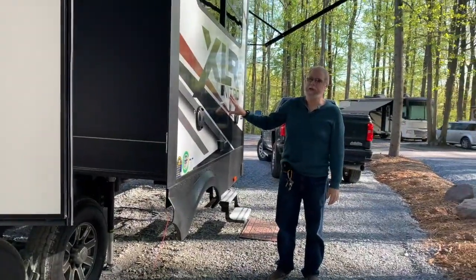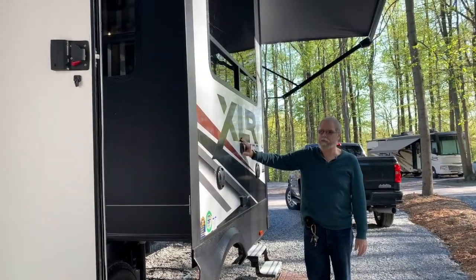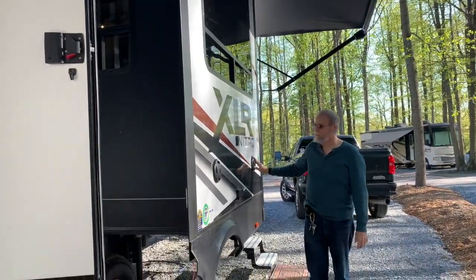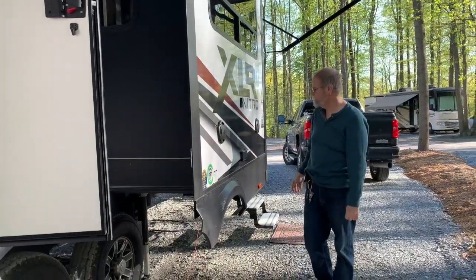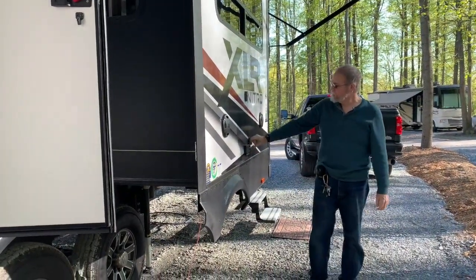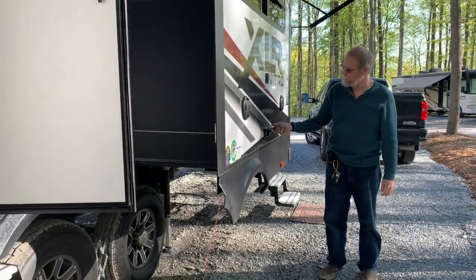This is one of three slide-outs. We have a mount here where we can hang a TV to watch outside. We have speakers that connect into the interior stereo system. There's satellite or cable hookup here, and outside power as well.